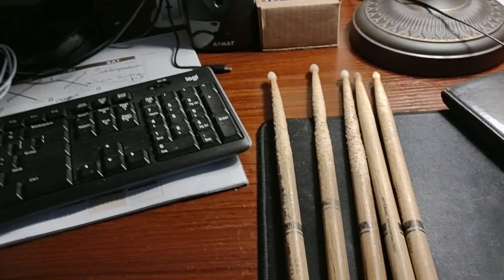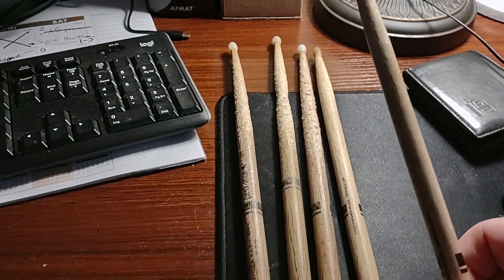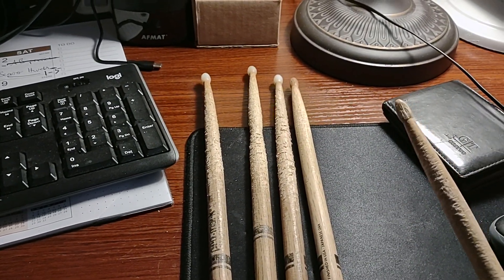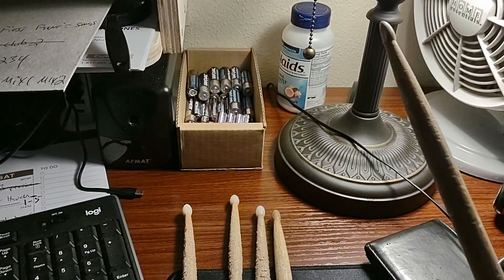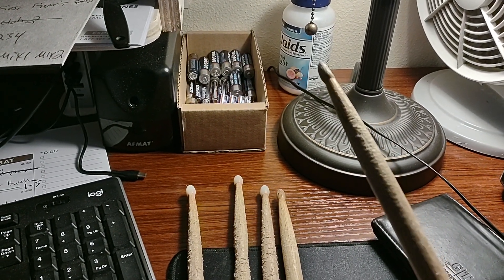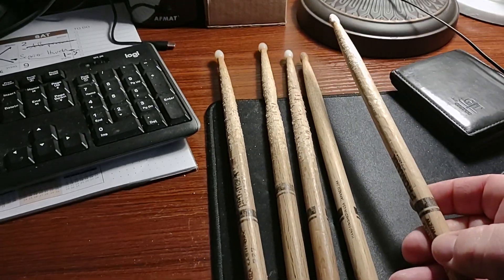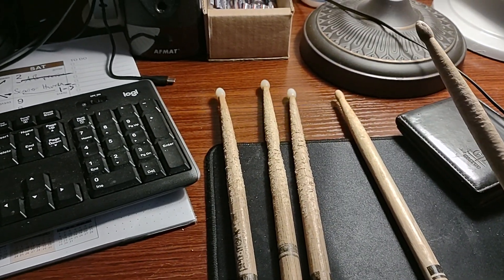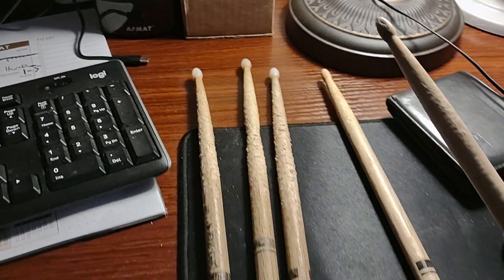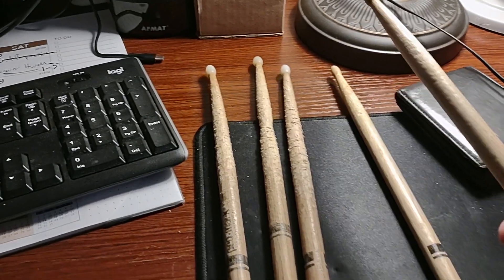Look how beat up this stick is and that tip would have broken a long time ago on a wood tip. See, here's another oak — look at the shaft, perfectly good, like a new stick — but the tip's already split in half. Even this one has a little bit of damage on it. And look at this stick, it's like new.